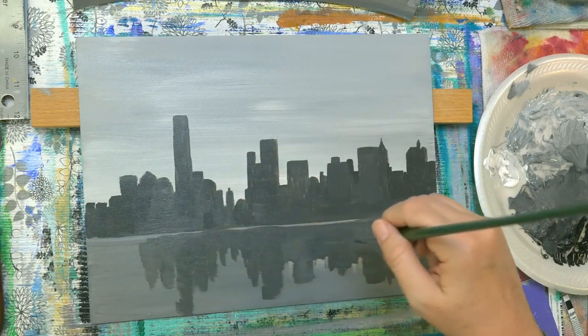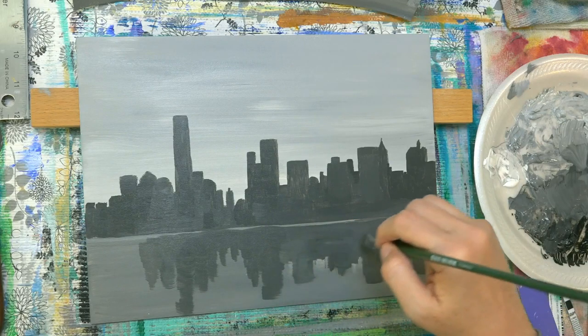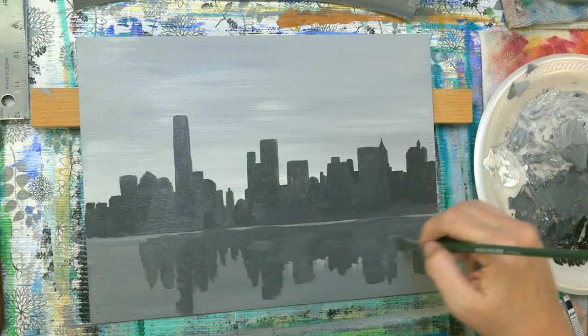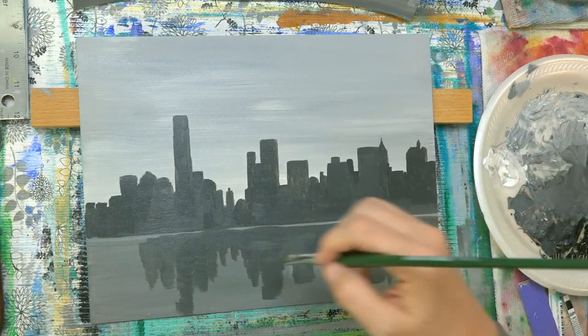So if your brush strokes are showing, it'll look like water maybe. This is supposed to be reflections on water, so you want horizontal brush strokes here, not vertical.